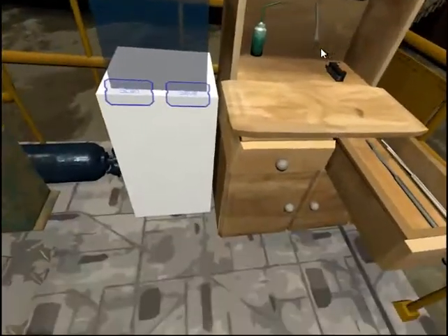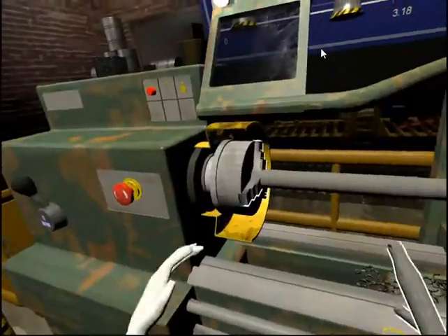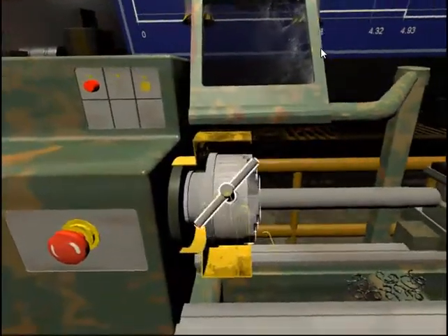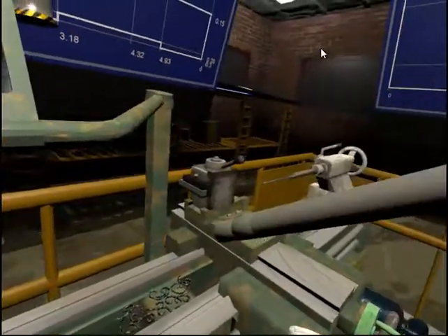Unlock the chuck jaws to remove the workpiece. To do this you need to use the chuck key. Place the chuck key into the hole located on the chuck and turn it. Remove the workpiece. Make sure you remove the chuck key from the chuck when finished and return it to the workbench.